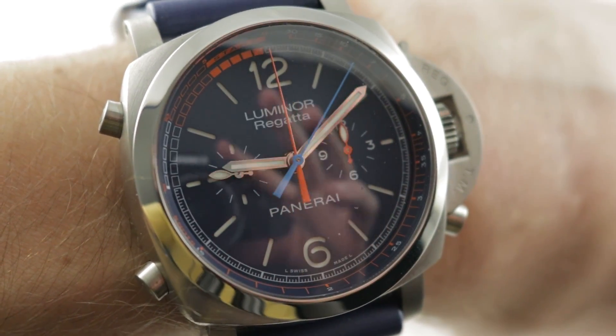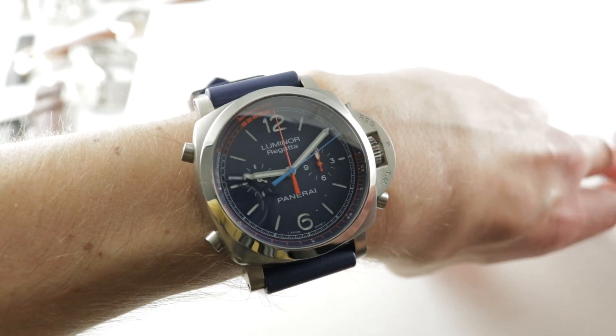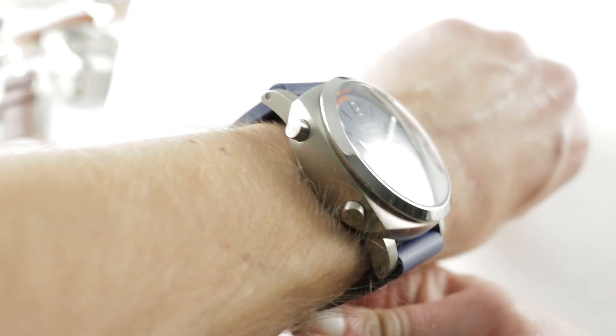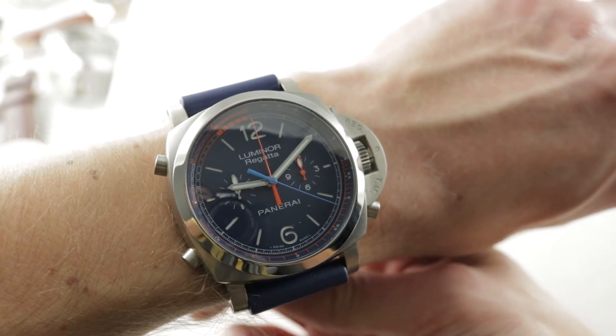Hi, I'm Tim. Welcome to our channel and thanks for logging on. If you enjoy these videos, do me a favor and subscribe to our YouTube channel right here at Watchbox Reviews — I would really appreciate it and I promised to update daily. If you love this watch, you can see it and purchase it on our website thewatchbox.com.